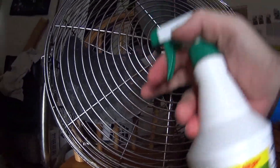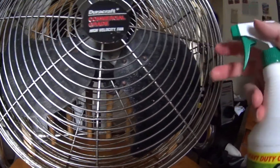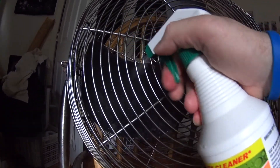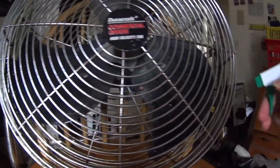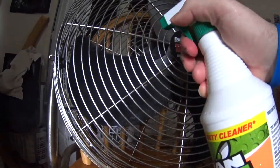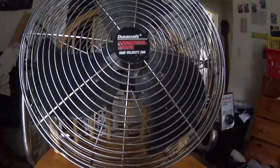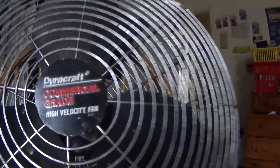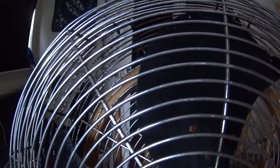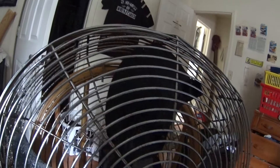I can't exactly take the cage off to actually get in there and clean it properly. So water is basically the best option for me. I just keep the blades clean and then turn it on.